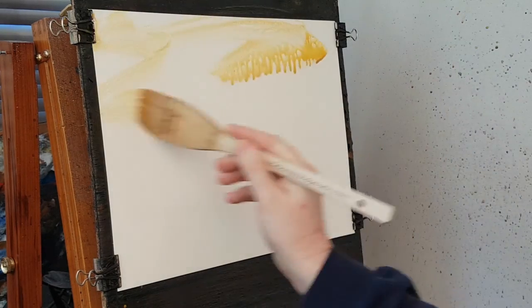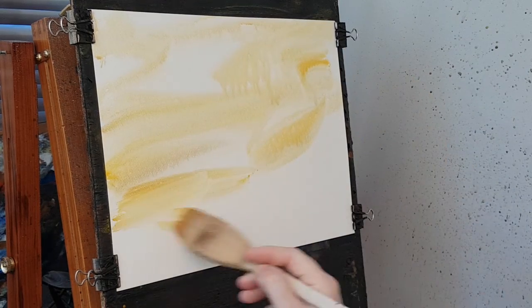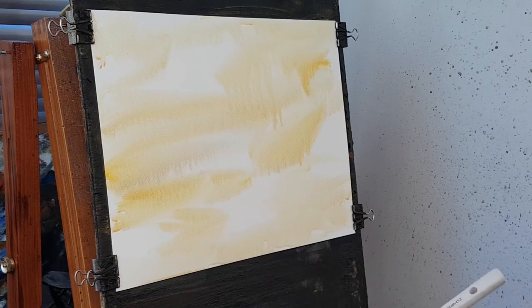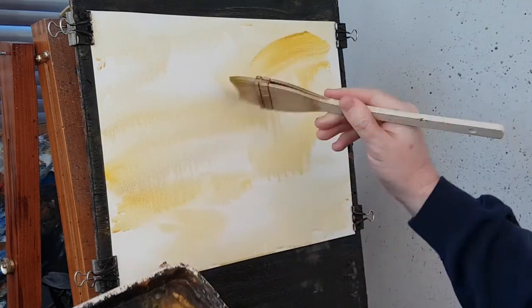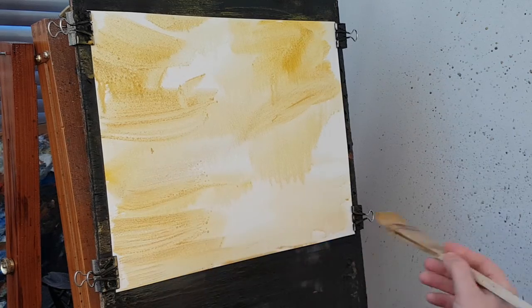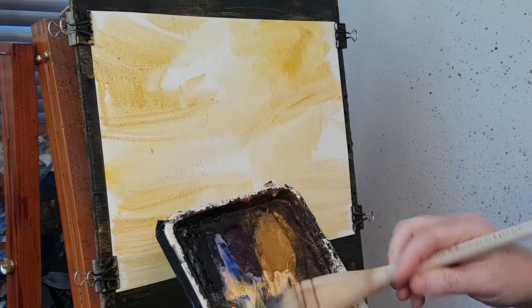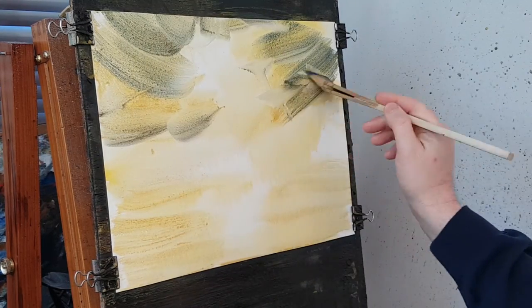I'm going to start off going a bit wild with a whole load of greens, variations on green. Come down with a yellow bash down here, get a bit of raw sienna — a raw sienna and cadmium yellow sort of mix going on. Push that in down there, a bit across the bottom. Then I introduce a bit of ultramarine into the mix, which really darkens the greens.